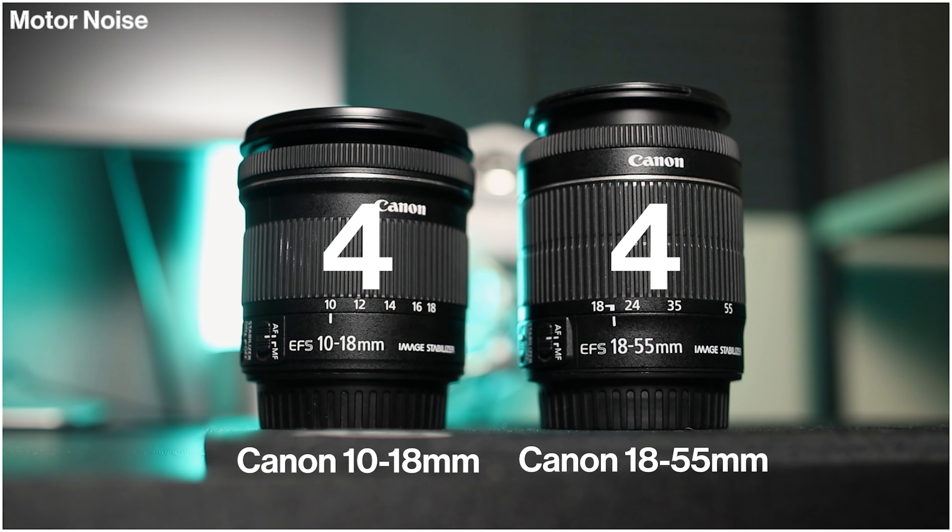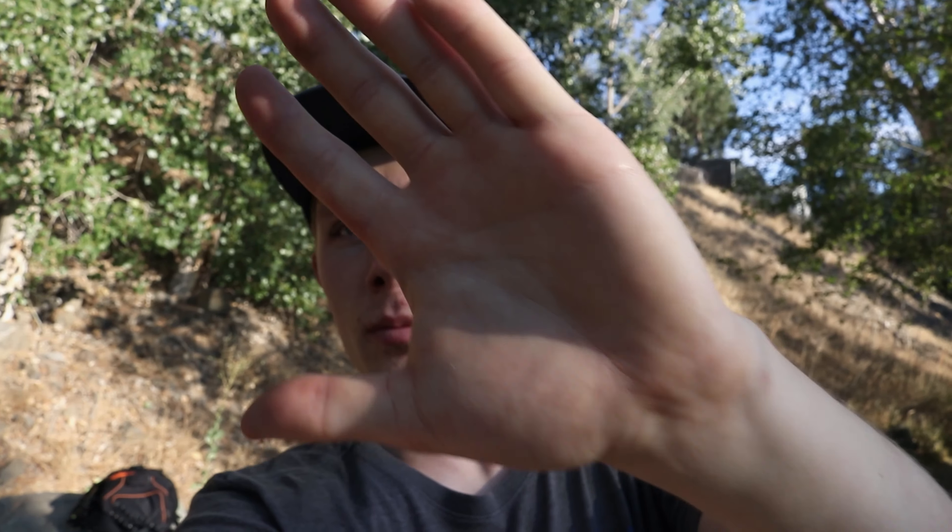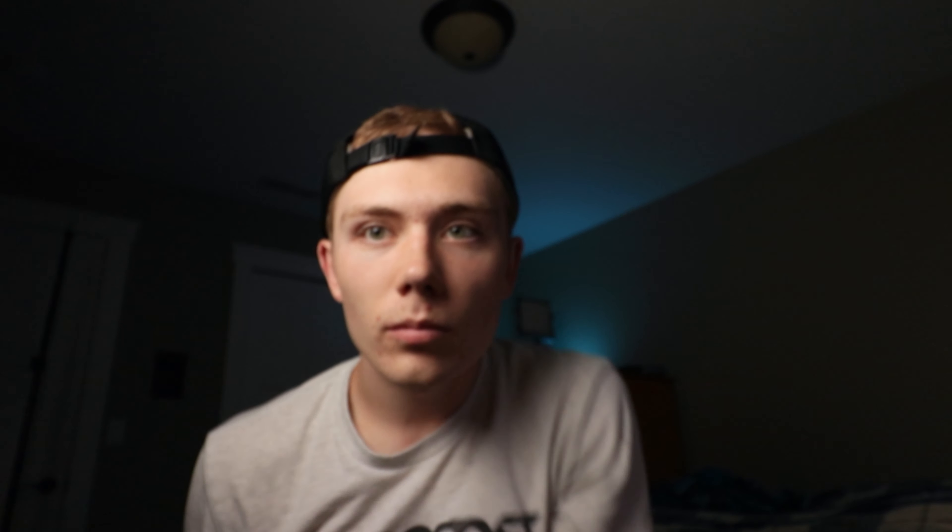Both lenses have Canon's STM motor, which is practically silent — you'll never pick up the sound of the motor focusing with a shotgun mic or even a built-in mic. Both get a point there. As far as autofocus goes, tested on the hike and in the studio, the results were pretty comparable. They're both smooth, silent, fast, and accurate, so they both get a point for autofocus as well.